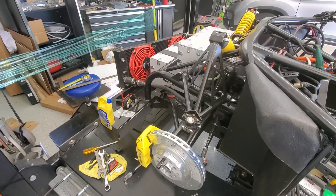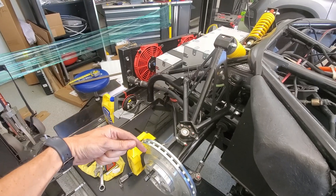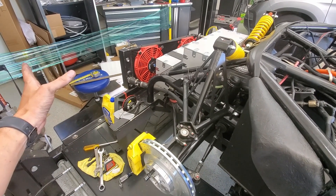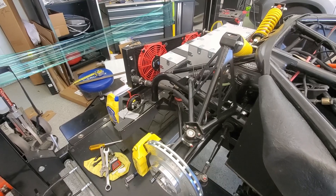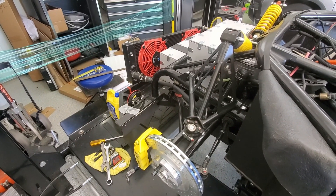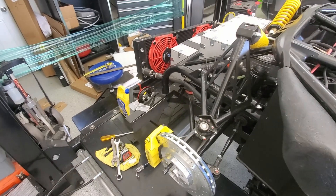Got my rough alignment done. I had that dimension from the rotor to a place on the frame and got it all dialed in on a stationary object, so it was pretty nice to be able to dial it in. I'm sure I'm still off compared to what a real alignment shop does, but that'll get me close.